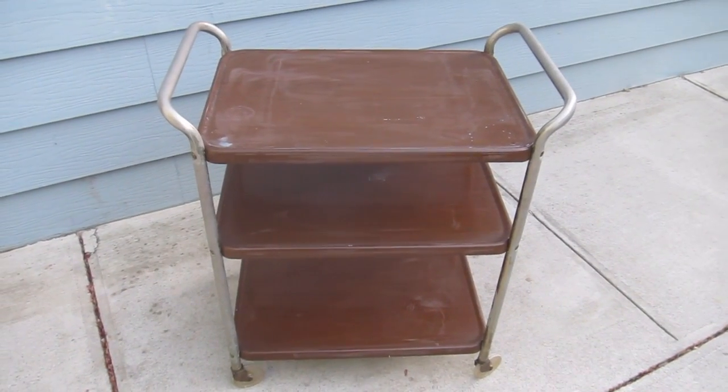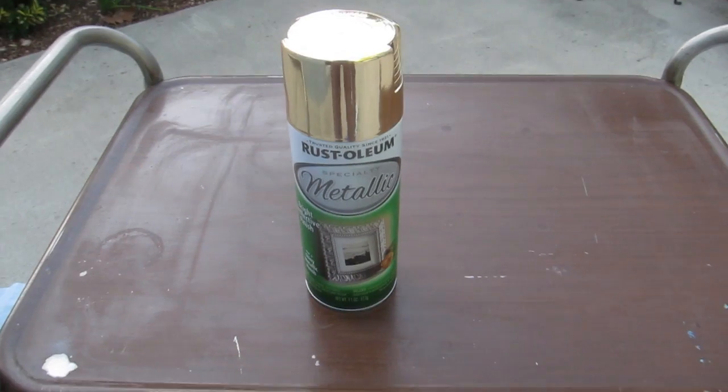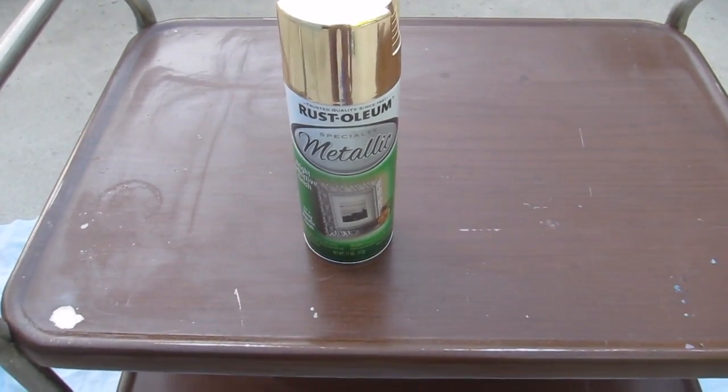I wiped everything down with a towel and I went and put my painting clothes on so I don't make a mess of myself. I'm using this Rust-Oleum metallic gold spray paint to paint the cart.